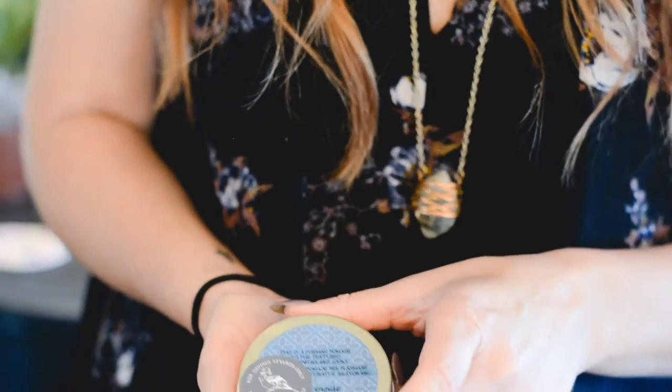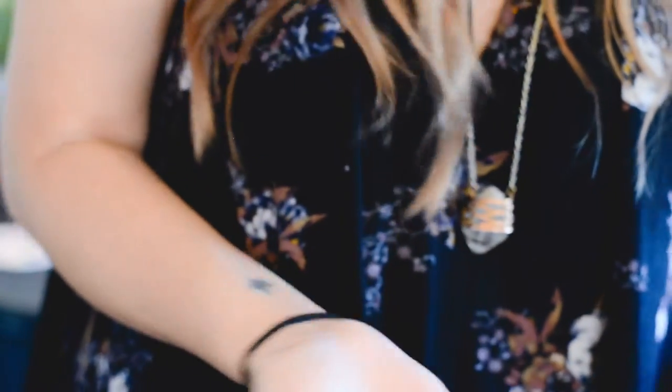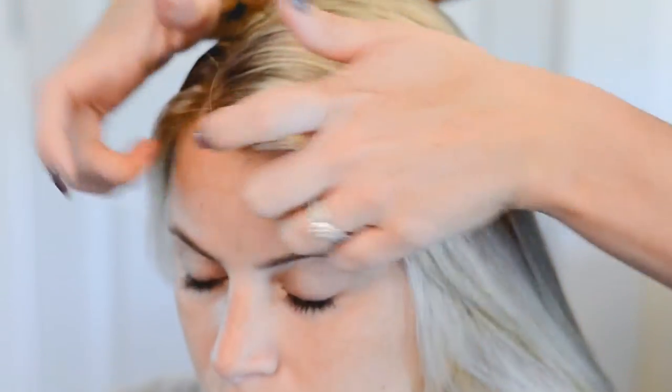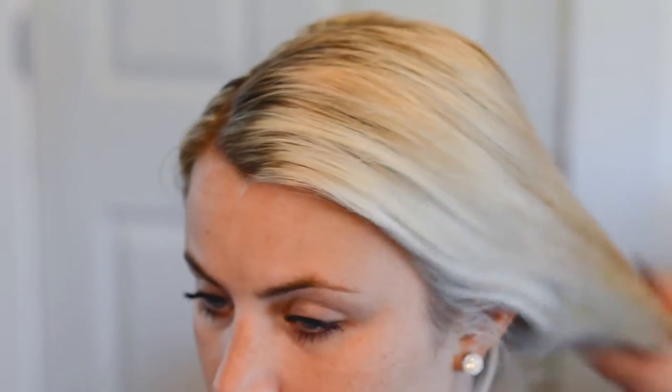And then we're going to use our forming pomade. I'm just going to take a little bit in my hands — about that much — rub together until it's pretty much dissolved. And then I'm going to go for the front of her hair just to get those little flyaway hairs down and give us a nice texture to work with.